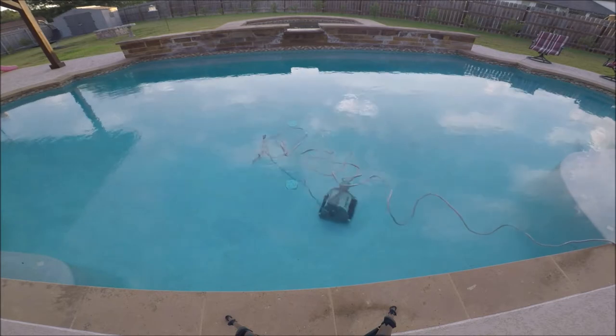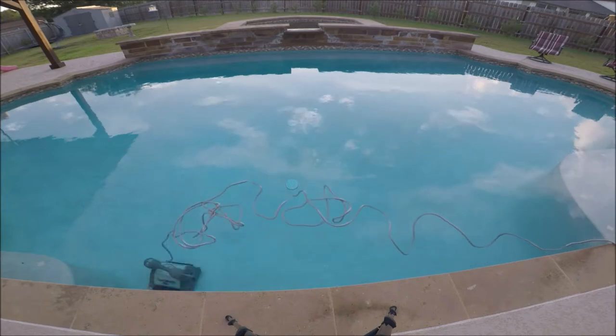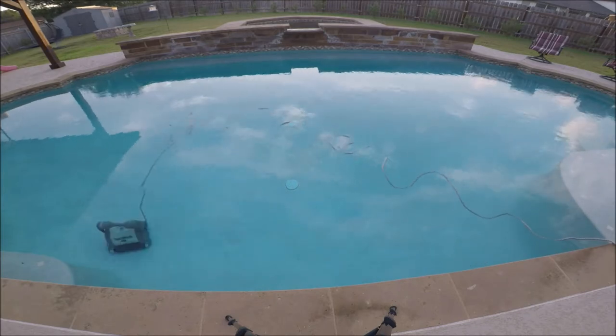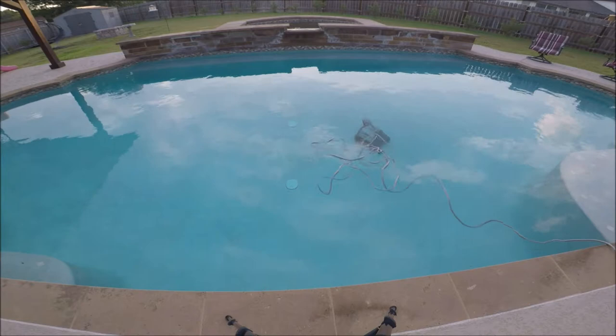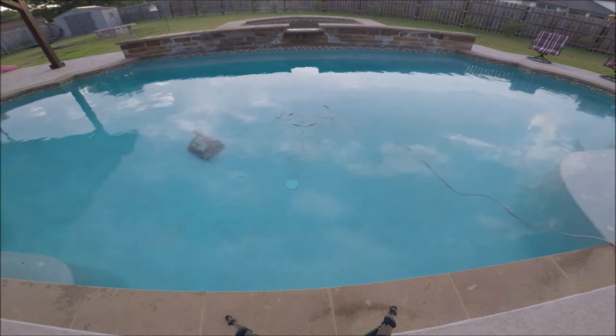The first thing is it gets stuck on the drains. If you have drains like we have here in the video, it doesn't do it all the time, but sometimes it will hit those drains and get stuck — basically just sitting on that drain, rotating to the end of its cycle — so it doesn't clean the pool because it's stuck on the drain.